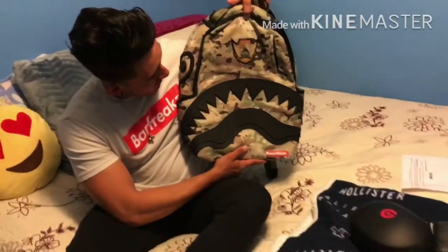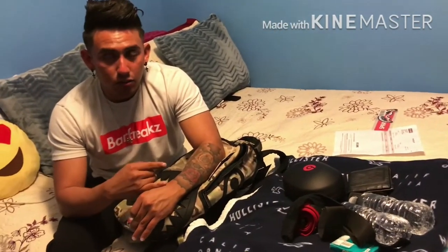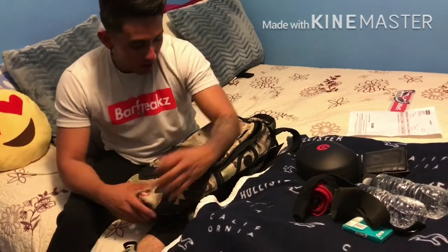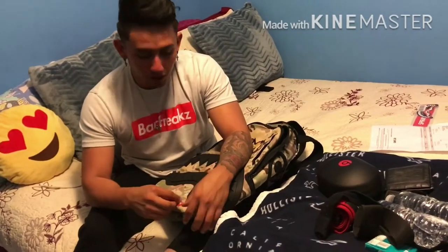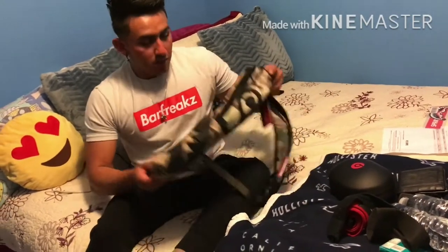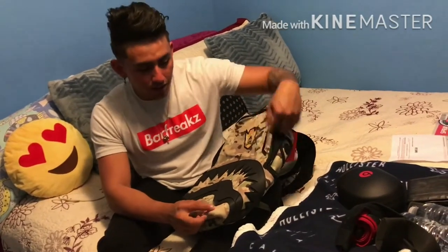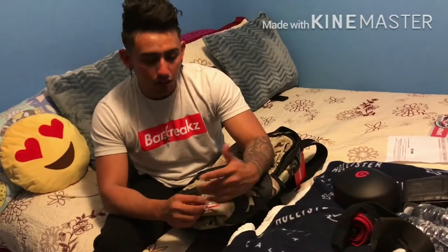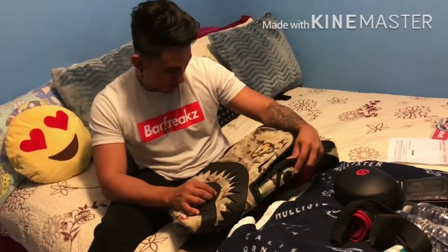So this will be my first bag from Sprayground. I'll be getting four more — I wanted to try the first one, and now that I have it I fell in love with it, so I'm gonna order four more and do reviews of them as well. That's my review of the bag. I'll be taking it to the gym, and I'll be alternating days once I have the other four.